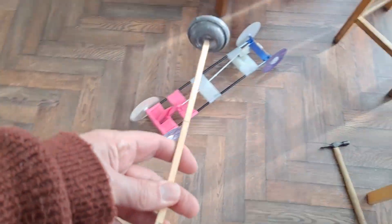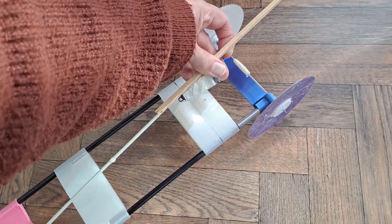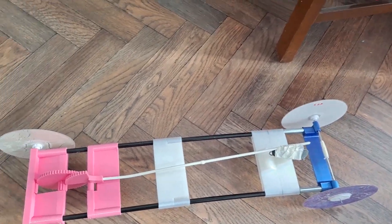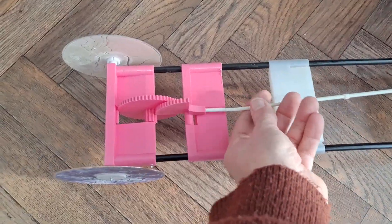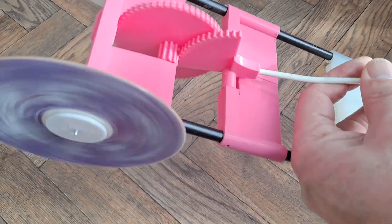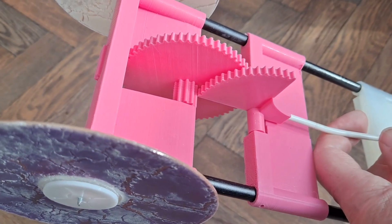Just talking about lengthening the arm — I could just tape that on there and that would give it much more power. But we don't need to because it does the distance. So if you want it to go further, you could add more weight or you could lengthen the arm. And this is the important bit — the fact that that comes free so it can freewheel at the end of the run.